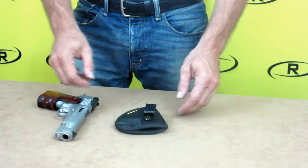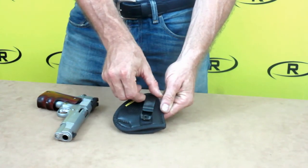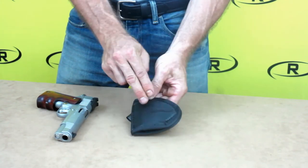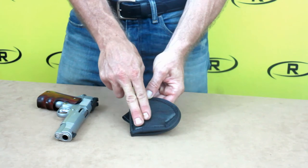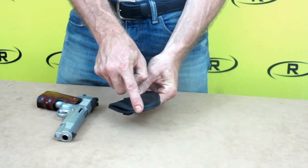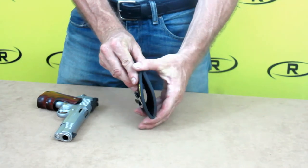The Remora micro holster allows you to have the same quality with the least amount of holster. The micro holster has a swivel clip allowing you to cant the holster in multiple positions. Remora's distinguished non-slip material is used on the micro holster to keep your holster in place. The binding on the micro holster is smooth, allowing for an easy draw.